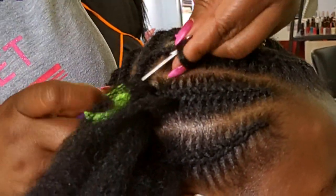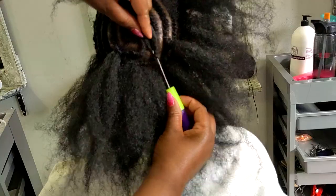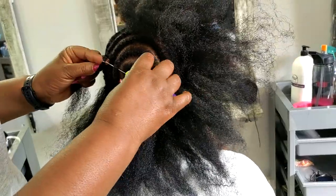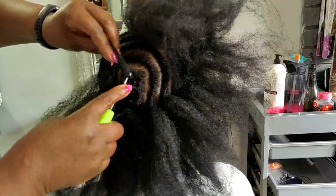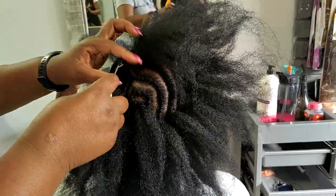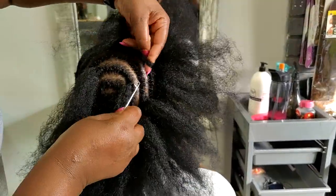I'm also inserting the hair much closer to each other around the perimeter of the crocheting area. On the area where I'm doing the crocheting I'm inserting the hair much closer to each other compared to the middle, where it is much more sparse, because there is really no need to peg hair where it's not going to be seen. You don't have to peg hair unless you want to increase volume.